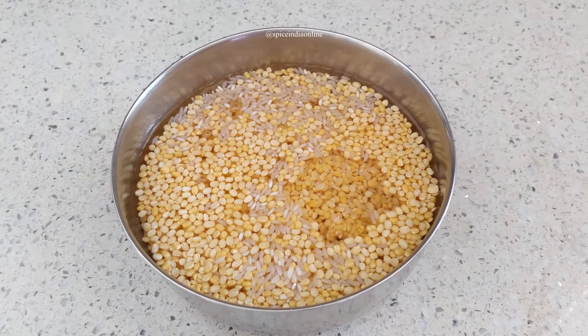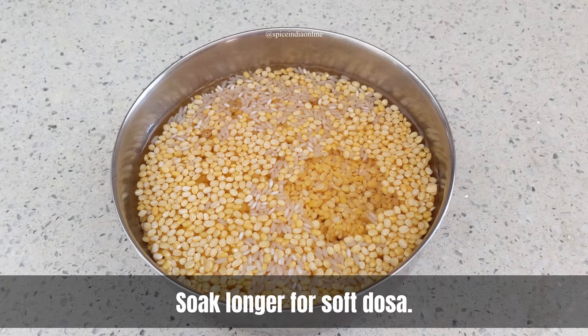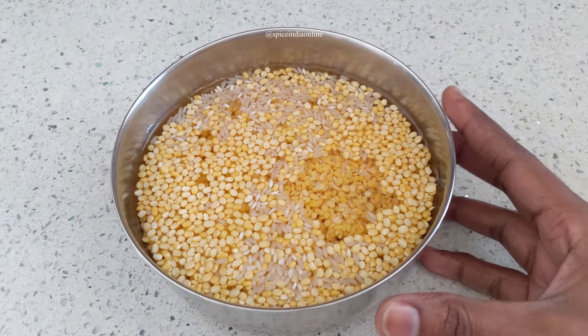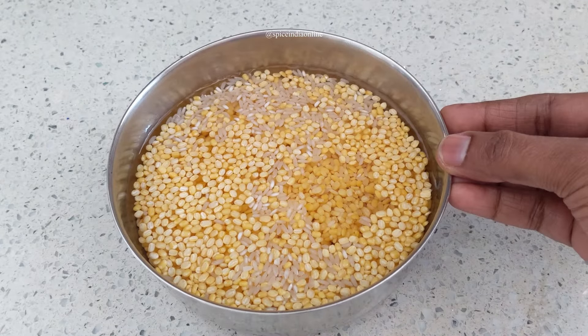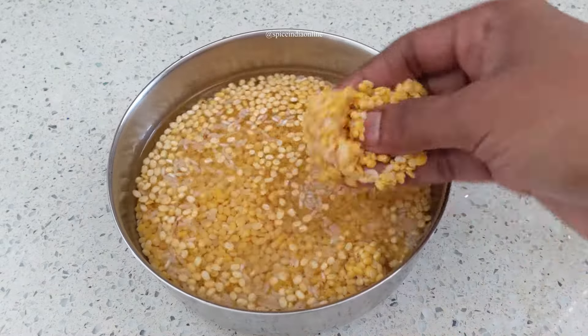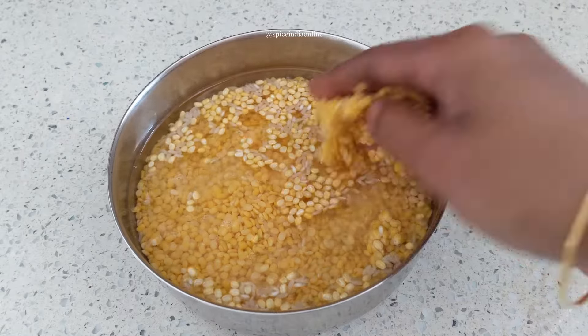The ideal soaking time is 3 to 4 hours in room temperature water. But if you're in a time crunch, just soak them in warm water for 15 to 20 minutes and that will do the job. For this recipe, I'm going to soak for 30 minutes in room temperature water.